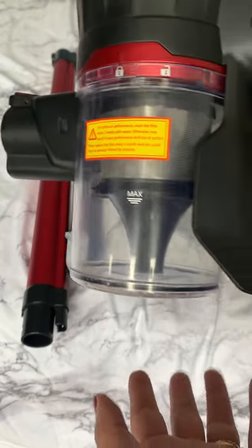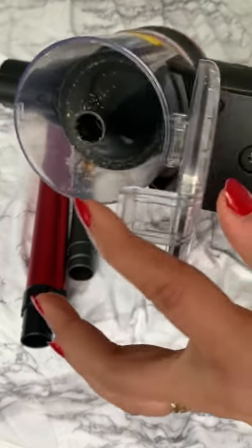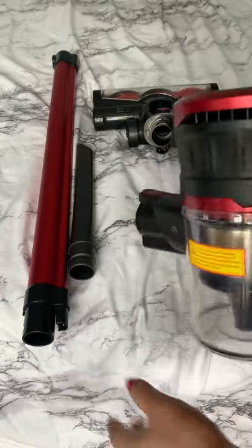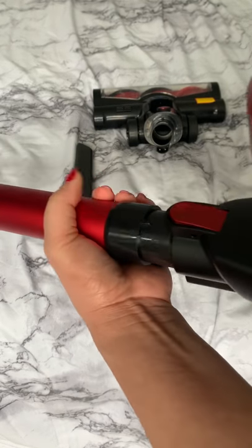Compared to a regular vacuum where you need to get it in your hand, this is just very easy. You just put it and put it in the bin like that. And now you can put this one if you want to use it like that — it's very easy.